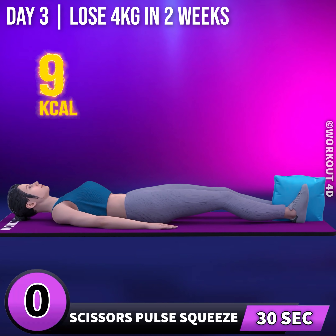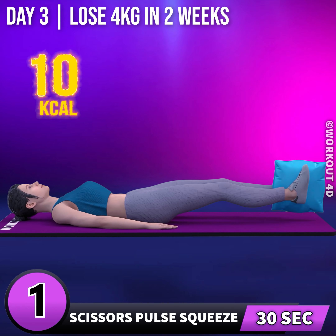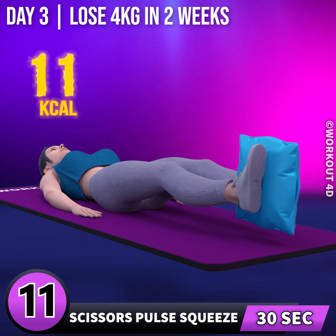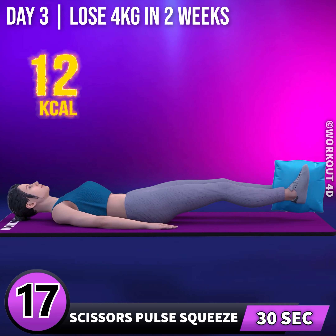Next exercise is scissor pulse squeeze. In 3, 2, 1, go! 1, 2, 3, 4, 5, 6, 7, 8, 9, 10, 11, 12, 13, 14, 15, 16, 17, 18.